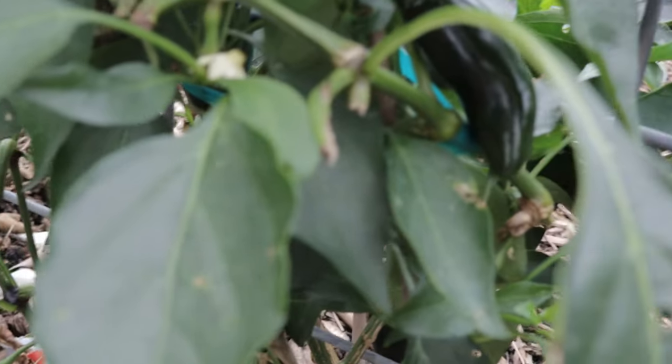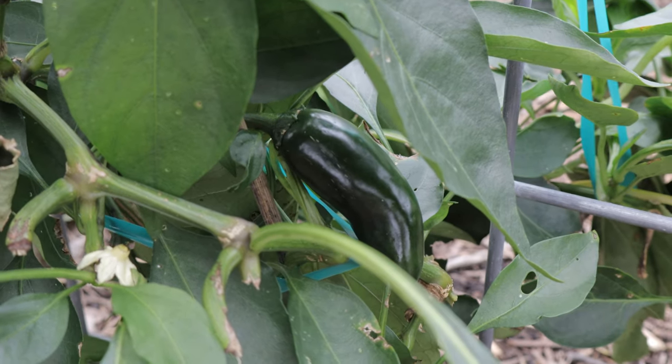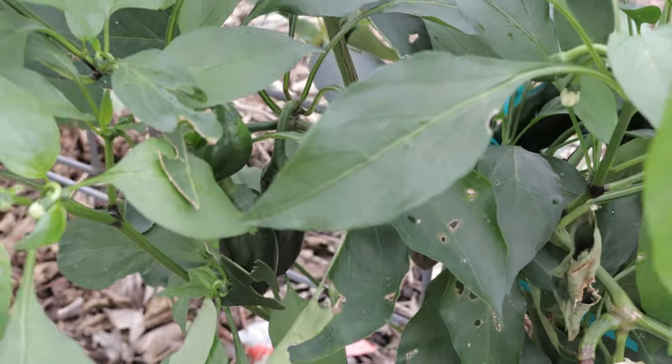In terms of pest resistance, sriracha peppers are generally hardy but can still attract common garden pests like aphids and spider mites. Regular inspection, along with organic pest control methods such as neem oil, can keep these issues in check.